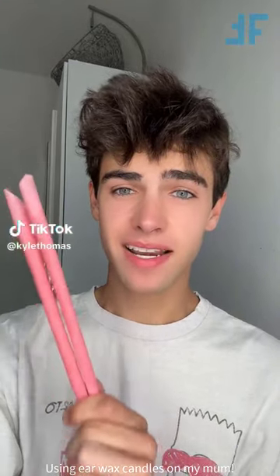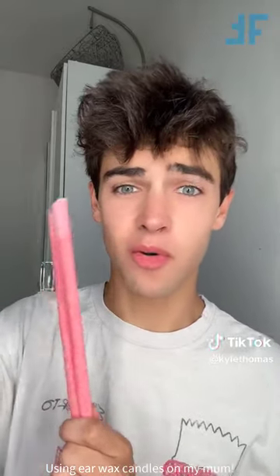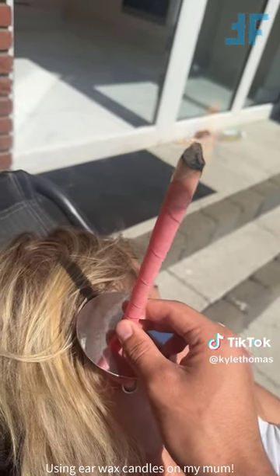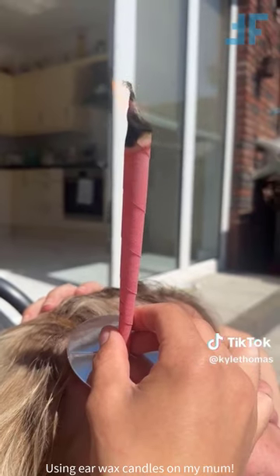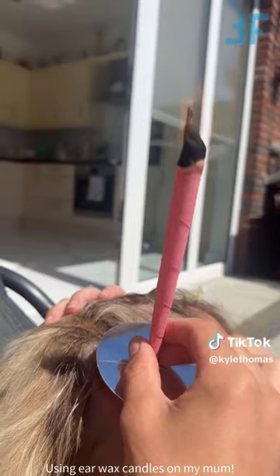So my mum is obsessed with cleaning her ears, and she cleans them out every single day. But I actually read online that cleaning your ears every single day makes your ears a lot worse right by your eardrum, and it produces a lot more wax. And these right here are earwax candles, so we're going to use these on my mum's ears and see how waxy her ears really are. We're just placing the ear candle in my mum's ear, and I'm going to hold it here until it burns down. When using these, please be careful. I'm going to let my mum hold this until it's burnt out, and then I'll be back with a part two to see how much wax she actually has.